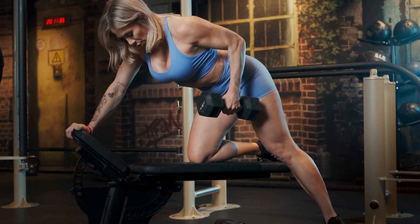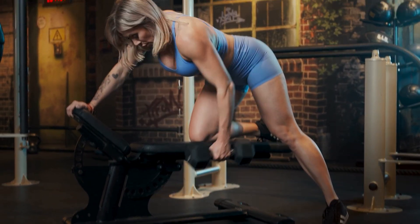Everyone talks about building muscle, but almost nobody talks about tendons. Muscles move weight, but tendons transfer it. And if your grip ever gives out before your back during a dead hang or a pull, that's your tendons waving the white flag.